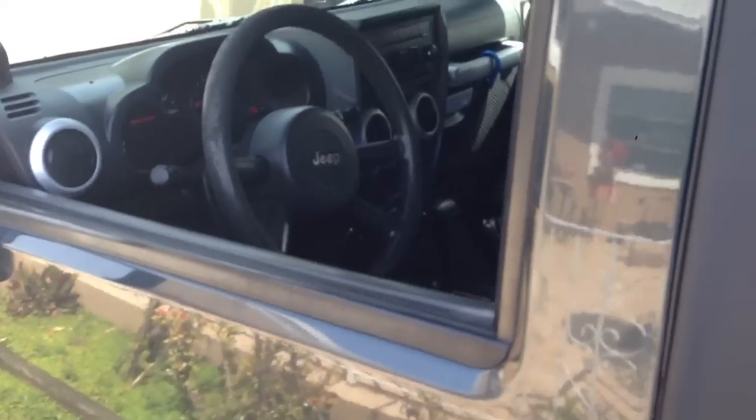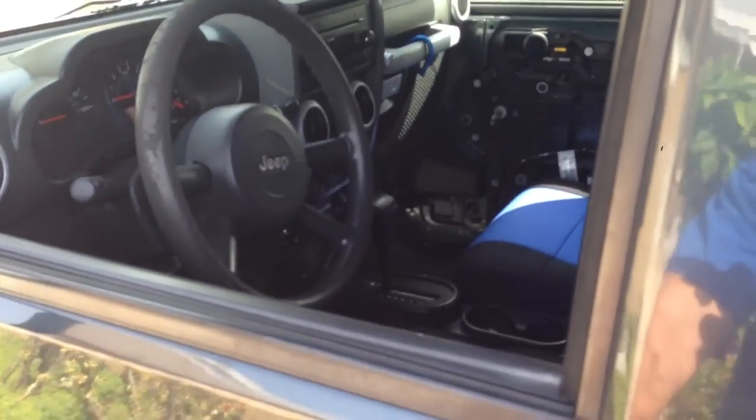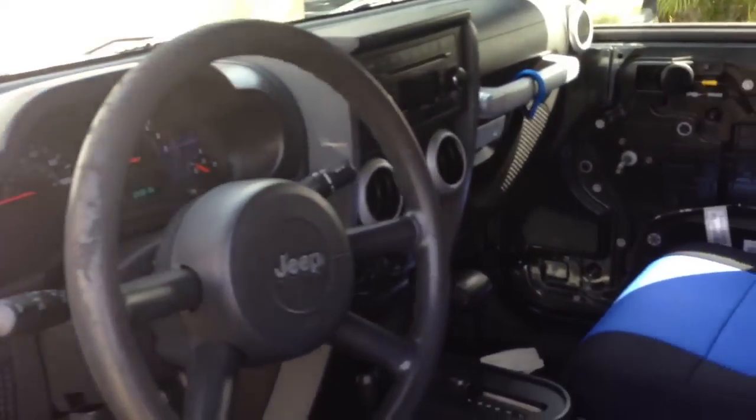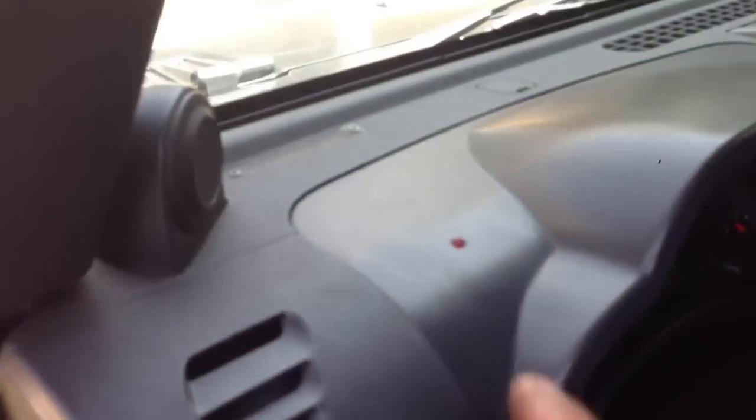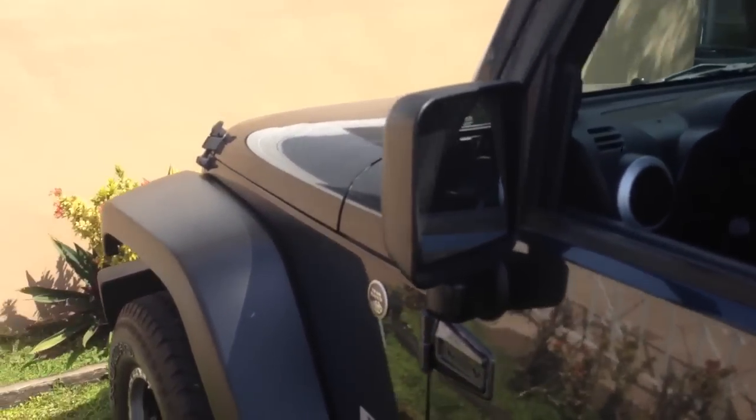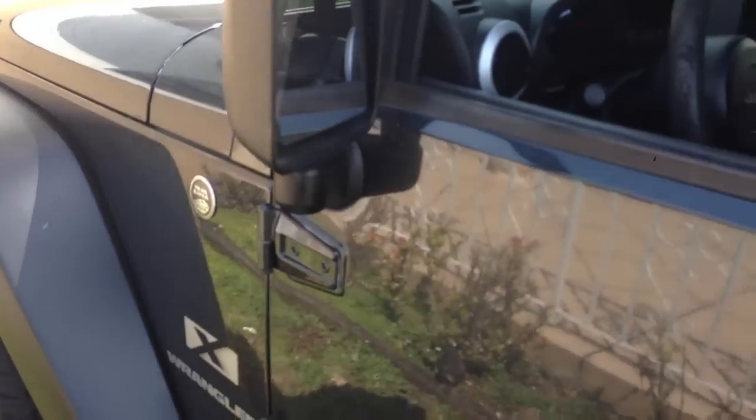Somebody opens the door, the alarm will fire off. The car won't start. This is your LED light right here in the corner of the windshield. We end up hooking up the hood pin, so if somebody opens the hood, the alarm will fire off. It comes with two remote controllers.